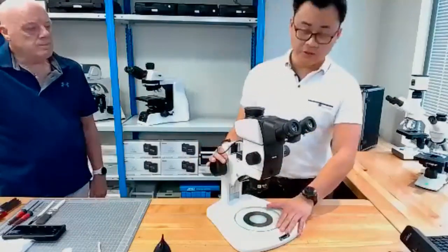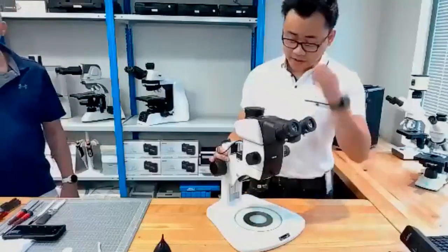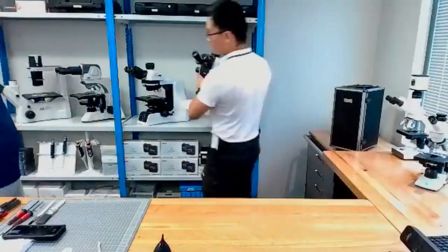Stereomicroscopes are usually used for larger fields of view and dissection.